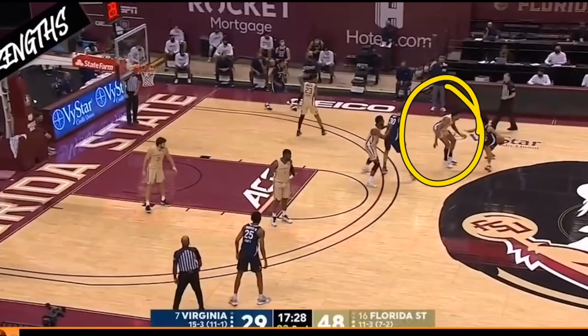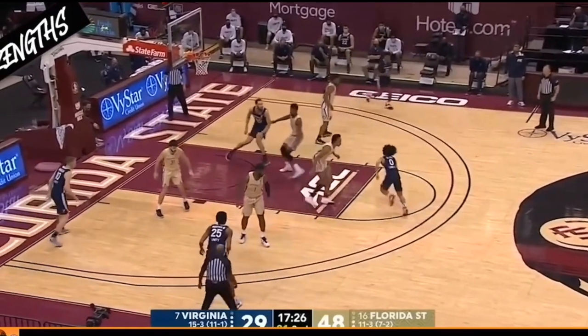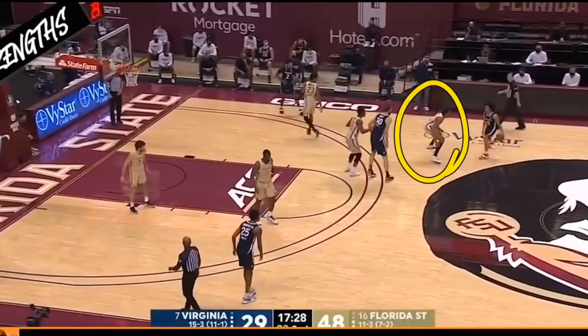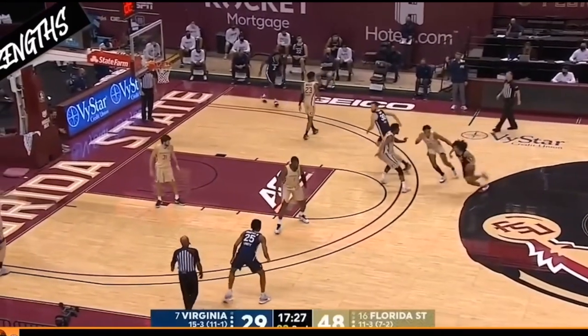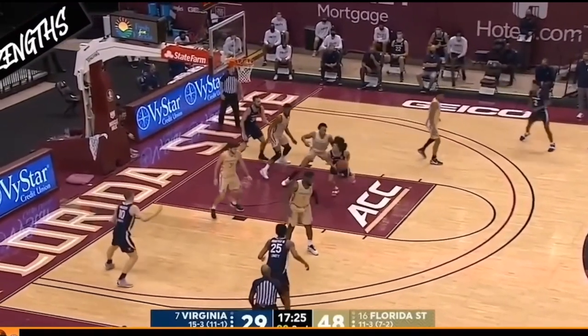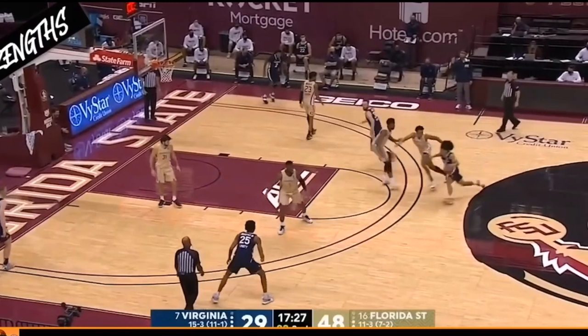He's able to stay between himself and his defender no matter how fast the offensive player moves. In this next clip, check out Scotty Barnes's feet and how he works. He takes one quick running step, keeps his shoulders square towards that player, and he's able to stick with that offensive player as a defender.